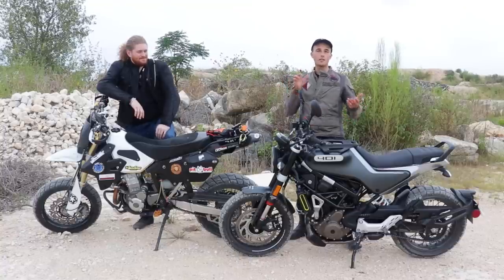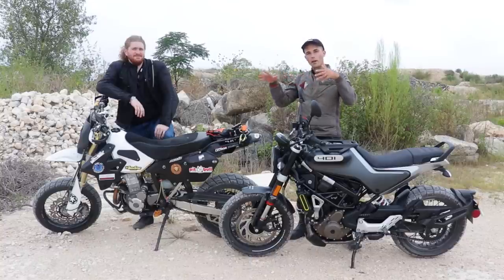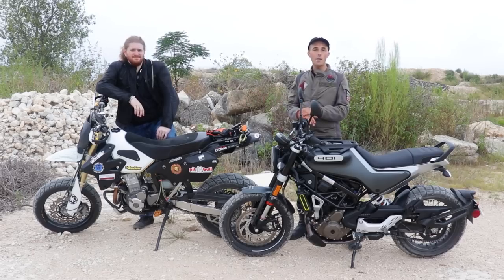Today we're going to be doing some scrambly gravel road type of stuff, taking on a very light trail, going on some back roads, and just seeing how the Husky stacks up to a motorcycle that is built to do the job. Let's get into it.